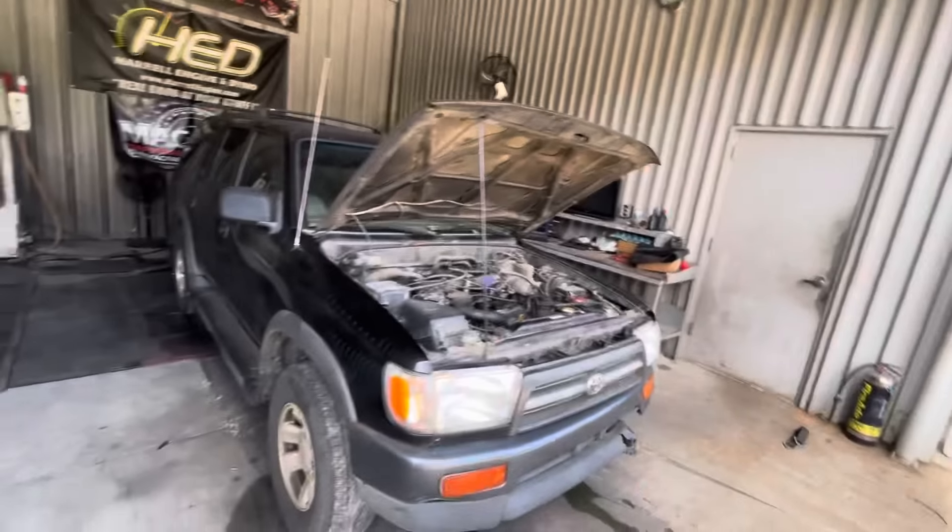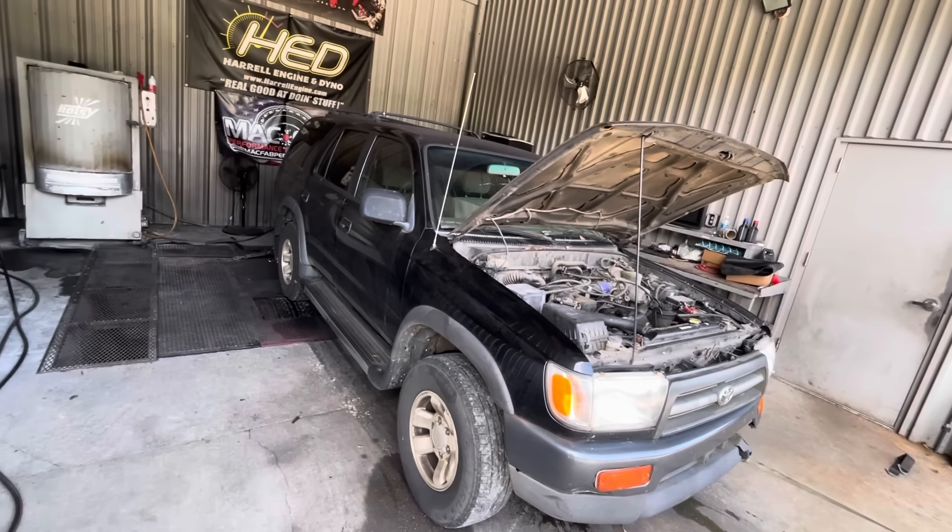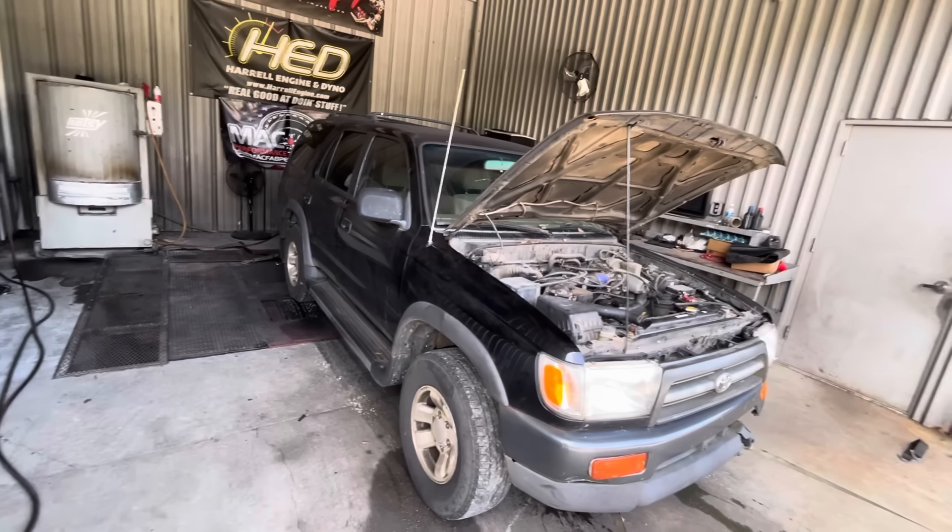Alright, real good stuff doers — I know you probably didn't think you were going to get another season of Polishing Turds, but it looks like we might be here ready for season three. So my daily driver, this here beautiful Toyota 4Runner that we call the 2Runner, because it's two-wheel drive. I don't know why they call it a 4Runner — it's only got two wheels pulling.